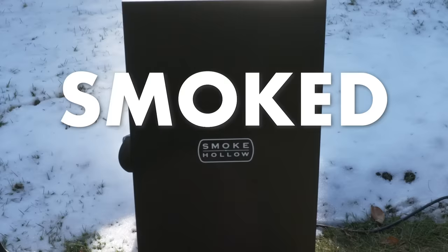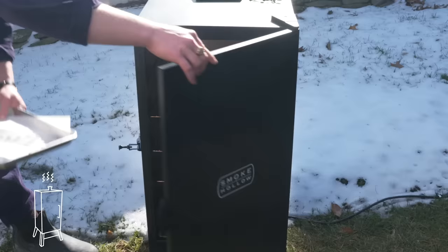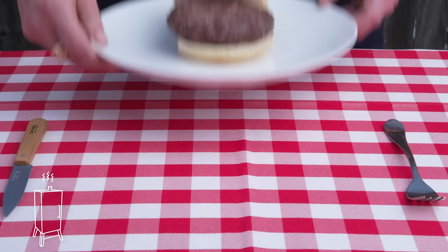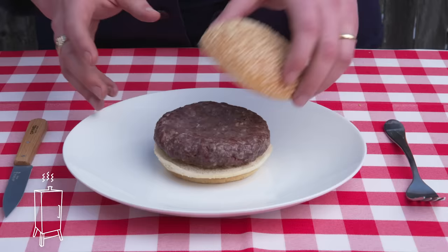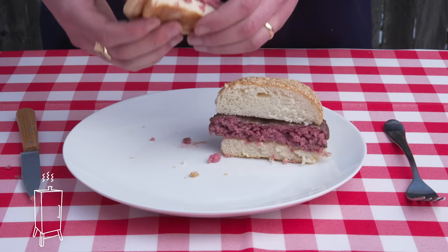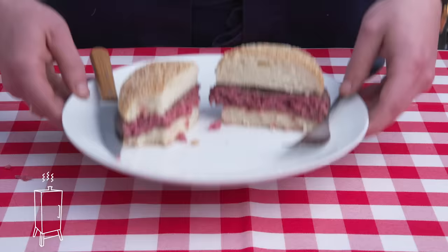Smoked burger. Smoke 'em if you got 'em. We've got our burger, we've got our smoker, let's do this thing. Not a whole lot of browning going on—it's definitely darkened somewhat, but the temp was too low to get any real browning. It smells smoky though. The inside looks pretty even, but also maybe very rare. It's smoky alright, a smidge dried out, really missing that crust. It probably would have been better if we seared it afterwards or smoked it at a higher temp or something like that.